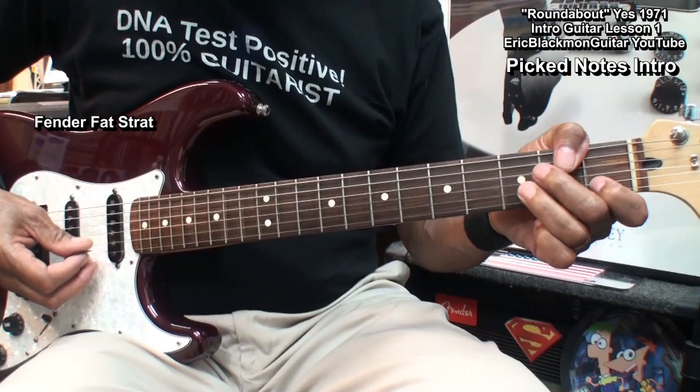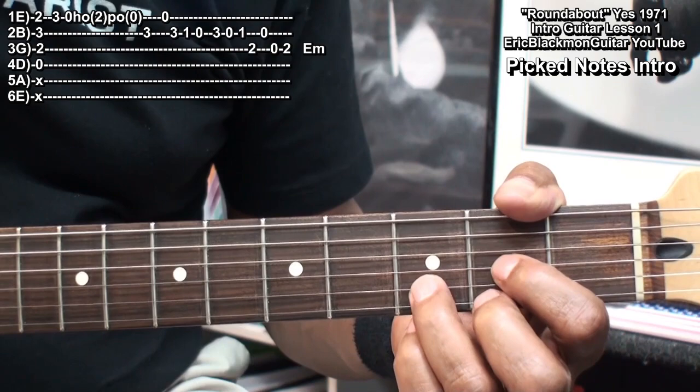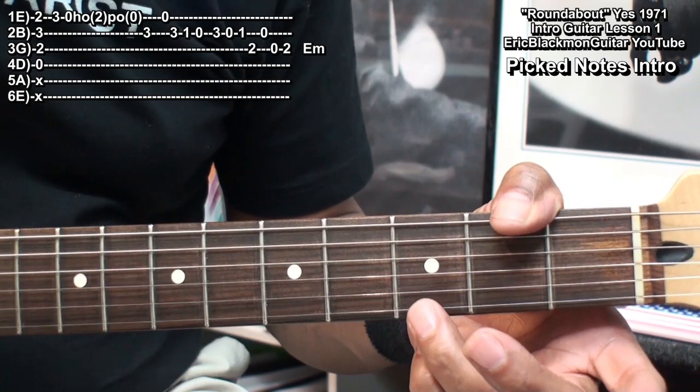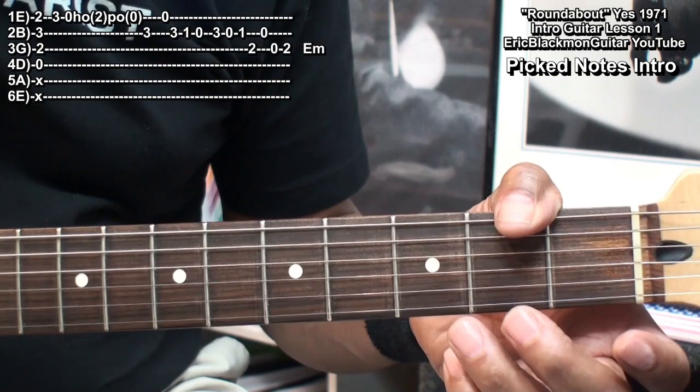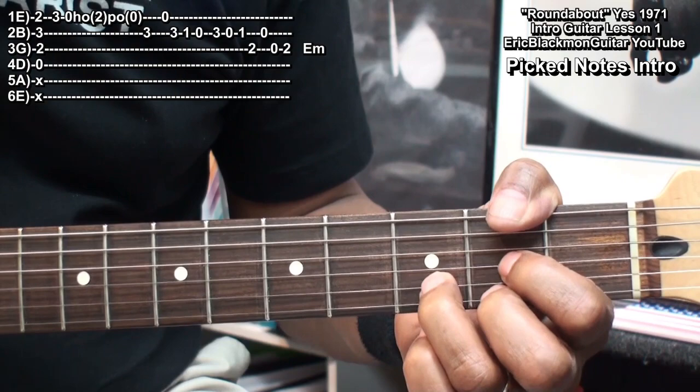Here's how we'll play it on electric guitar with a guitar pick. In order to play this with the pick, we'll just play a D chord. We'll go to fret 3 on the high E string, go to the open string, hammer on to fret 2 and pull it off, and then land on fret 3 on the B string.